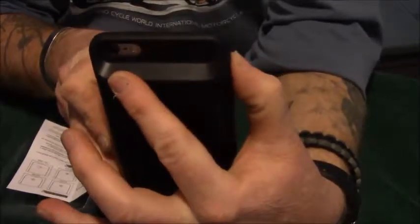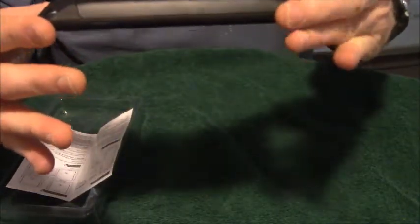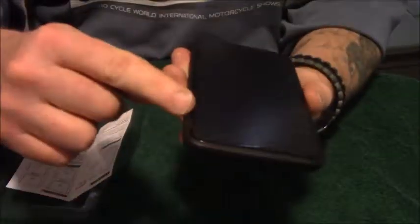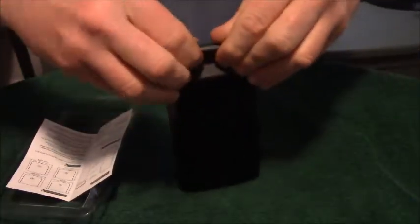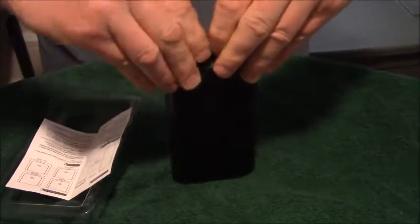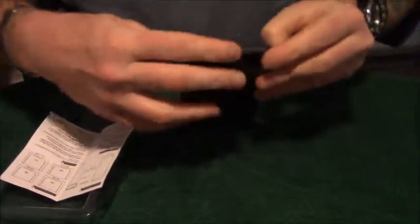Let's turn it off. You can see the camera and the flash are right there, accessible. It's got protection around the sides. I think it looks pretty good. Let's take it off — it's not very easy to get off, but after a few times it'll probably be easier.